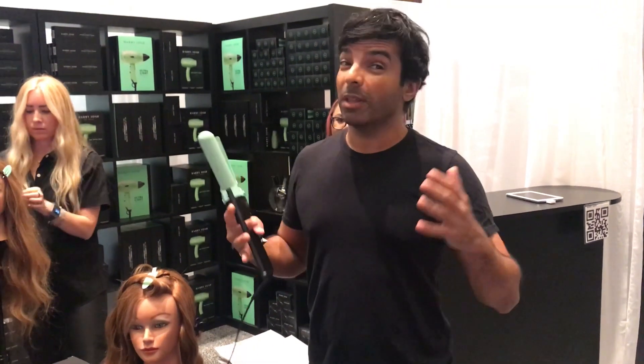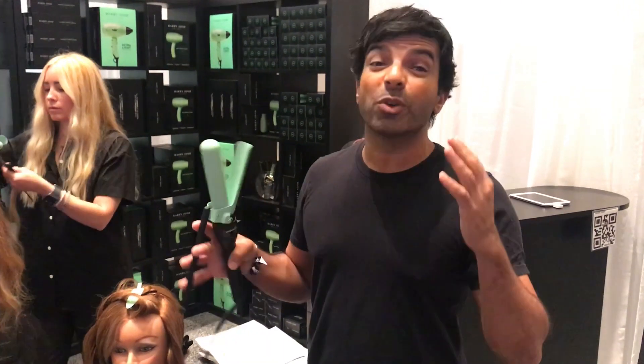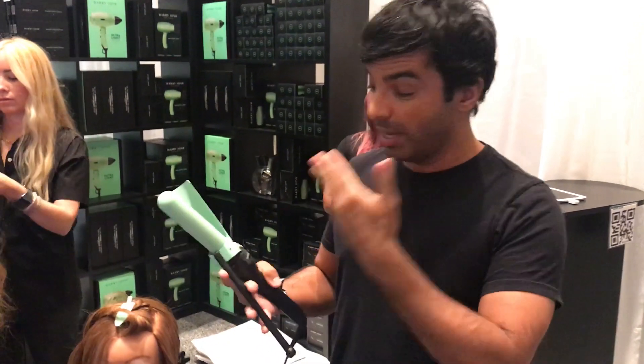Hi, I'm Harry here from the Booth, the Harry Josh Pro Tools. For a lot of you people who have never used a Marcel iron and are very scared to use one because you use the old-fashioned spring irons or an iron with a tip, here's a great way to introduce yourself to a modern tool.